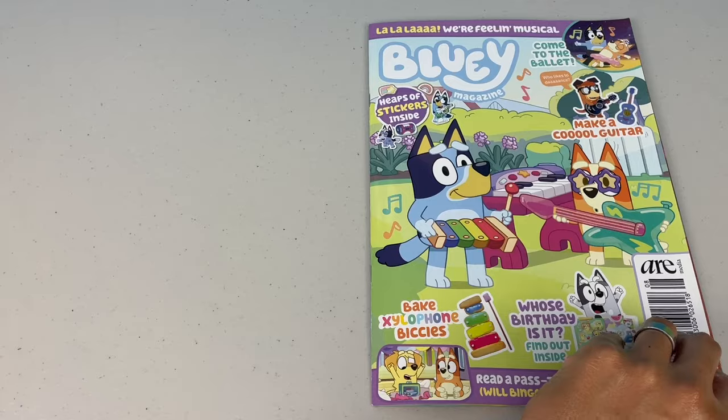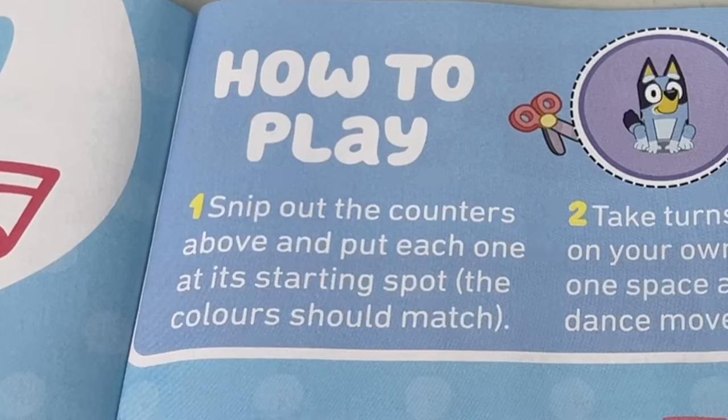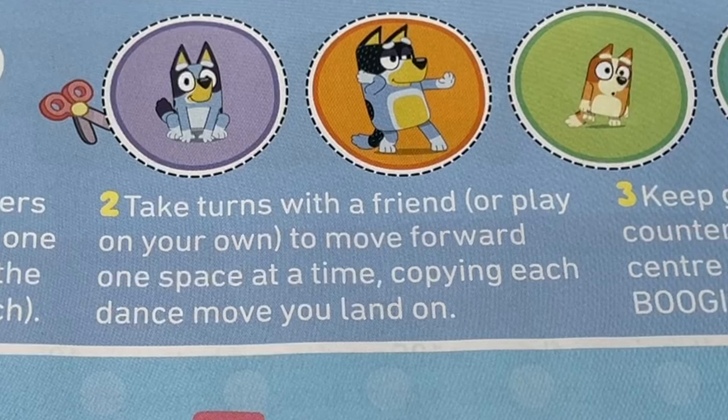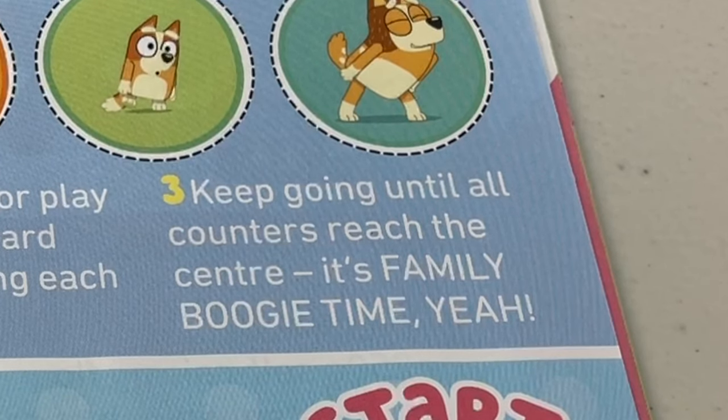Come on, let's get musical! Next page: Do a Dancey Dance. Here's how to play — snip out the counters above and put each one at its starting spot. The colours should match. Take turns with a friend or play on your own, moving forward one space at a time, copying each dance move you land on. Keep going until all counters reach the centre. Then it's family boogie time!